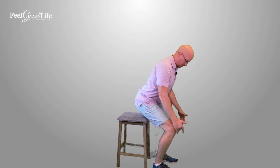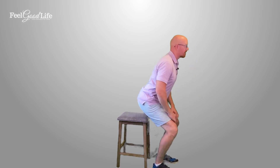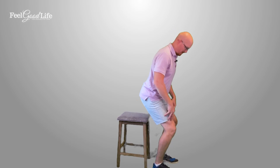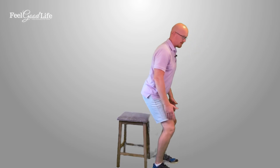So my feet are underneath me, I'm shifting forward, my eyes are at the horizon looking forward, I'm using my hands maybe for balance but not for strength, I'm not pushing off my knees, and I propel up. My knees are right at my toe line — not over my toes — and I'm using my glutes and my quads to stand upright. As I stand, I'm driving with my glutes and quads, and my weight is going right into my heels, driving upwards.